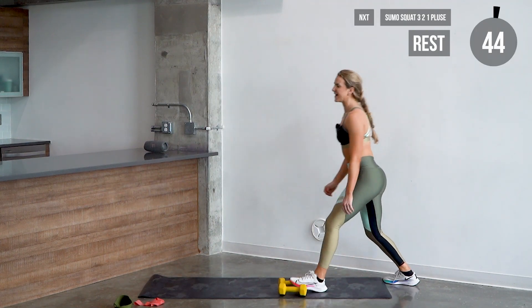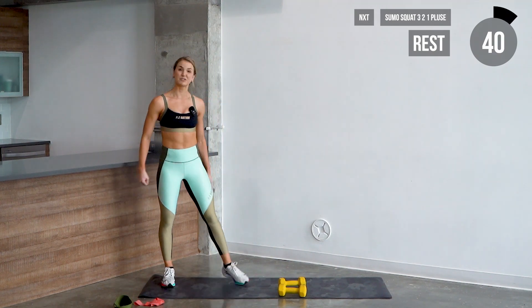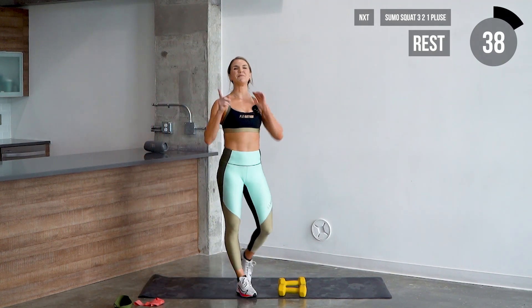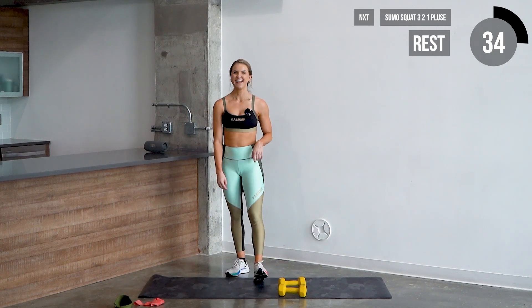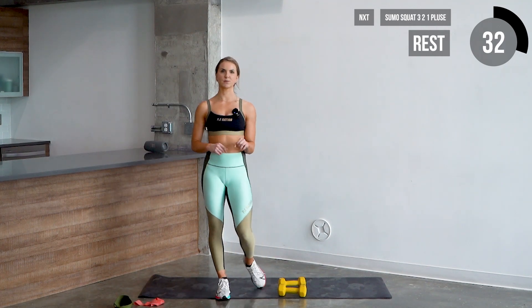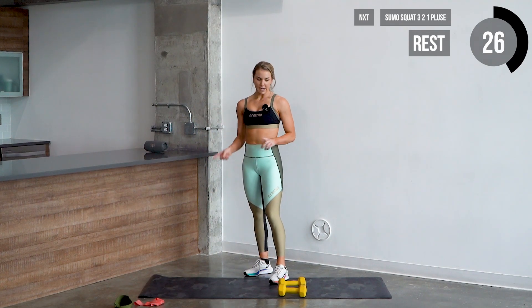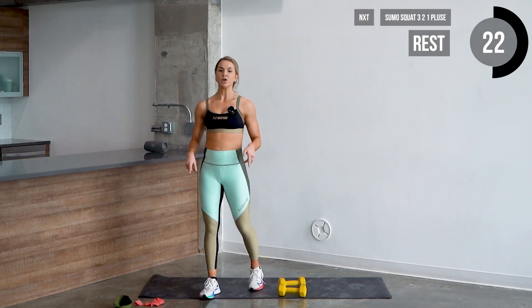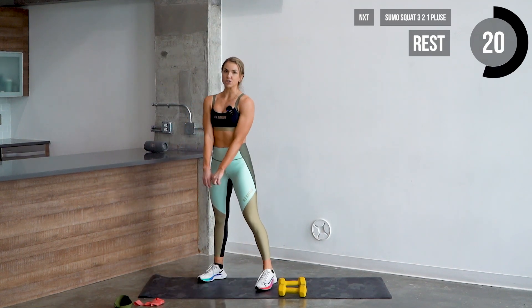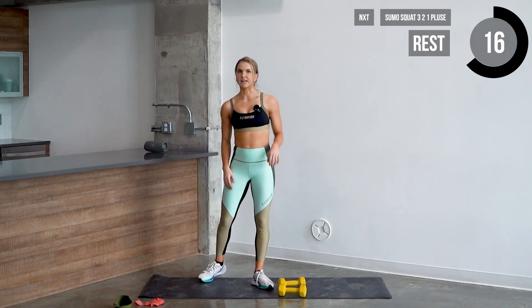Put those dumbbells down. Shake those legs out just a little bit — they should be burning in the quads. We're going one more time through the sumo squats and then one more set of reverse lunges. If you want to switch weights, I recommend using a heavier dumbbell for the sumo squats and then dropping down for the lunges. You can also hold a single large dumbbell up to your chest if you prefer.